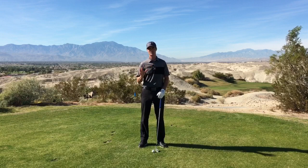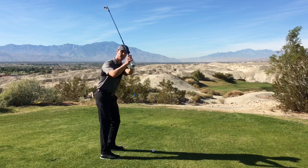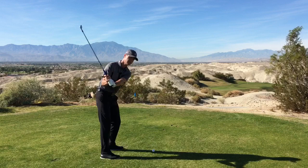Today I'm going to be talking about a simple, simple, simple way to do your takeaway. I see lots of folks come to me with all sorts of different ideas on how to bring it back. The two main ones I see the most are lifting of the arms and getting above the plane, or a rolling of the left arm or lead arm and getting below the plane.